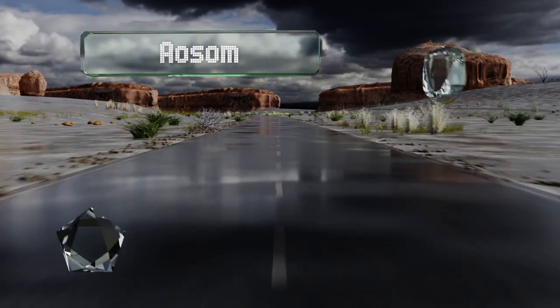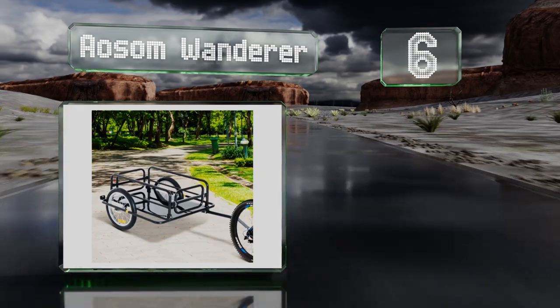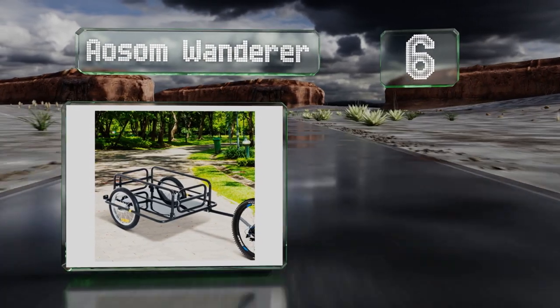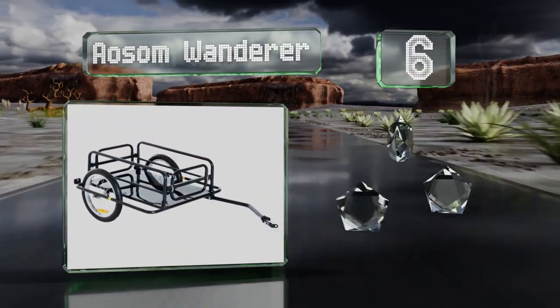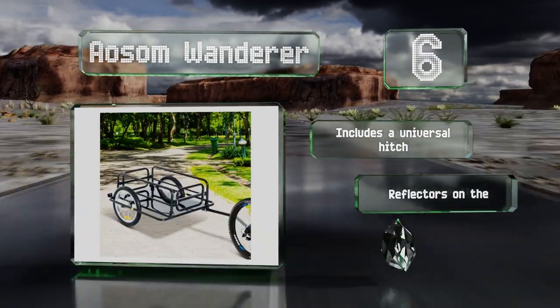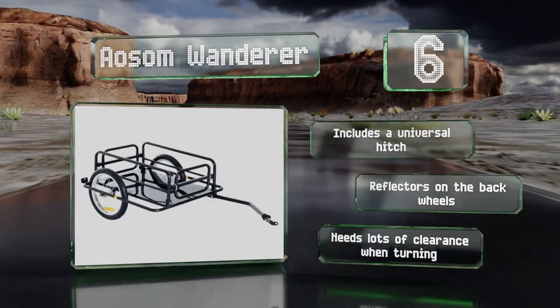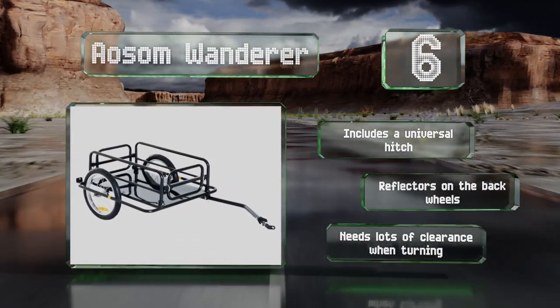Moving up our list to number 6. The gates on the front and back of the Awesome Wanderer can be taken off to accommodate long items, and you can fold the sides down too. It has a 110-pound capacity. It includes a universal hitch and reflectors on the back wheels, however it does need lots of clearance when turning.